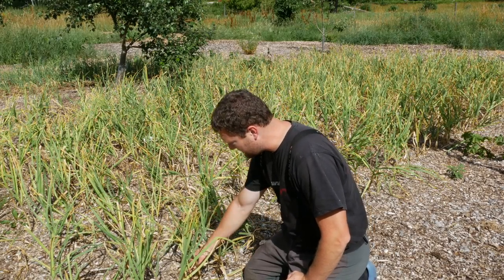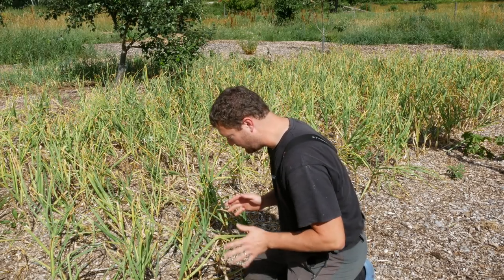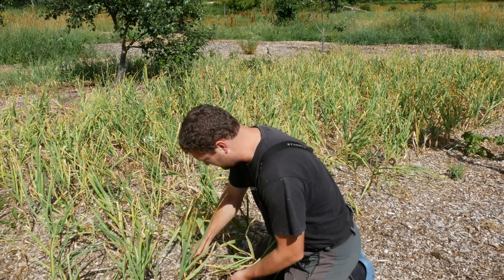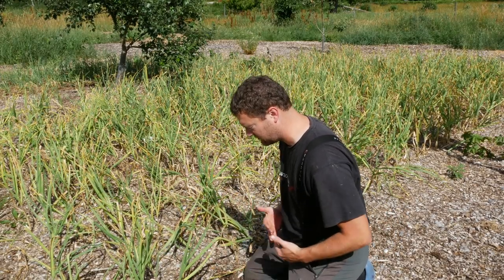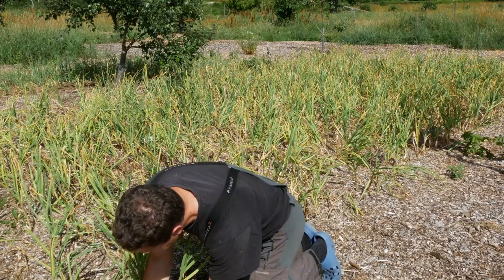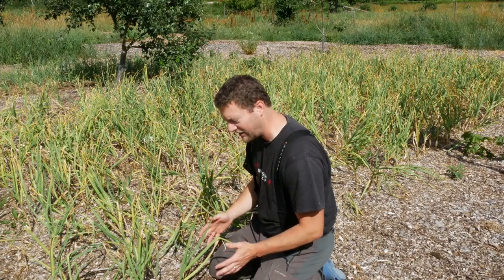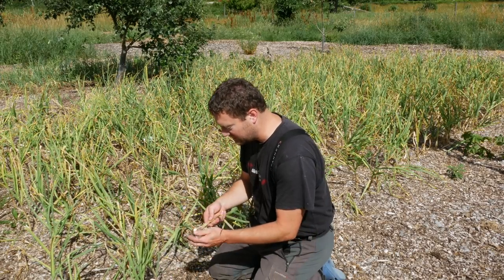When you harvest the garlic, it is warm both in the air and in the ground. These are very small garlics here — the further you come in, the bigger they get, as this area isn't as composted. They are smaller this year, but they won't get any bigger now, because with the warm temperatures both in the air and in the ground, the garlic goes into summer rest and remains like this.